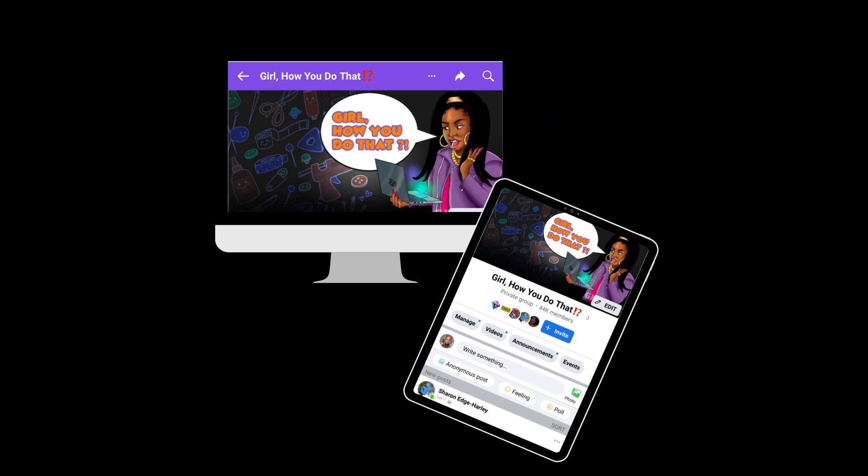Make sure you join our Facebook group, Girl How You Do That. And make sure you watch the entire tutorial, as I answer most of the common questions in the video. Please watch the whole thing.